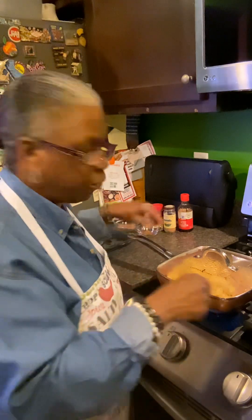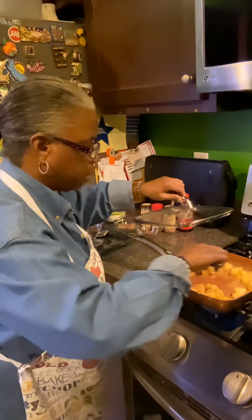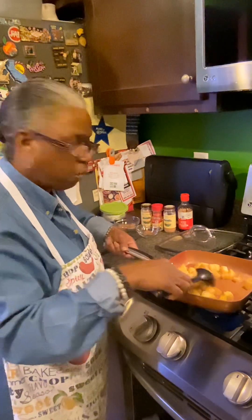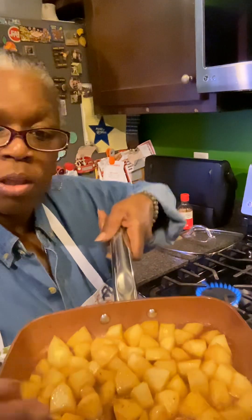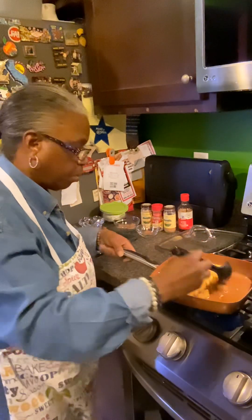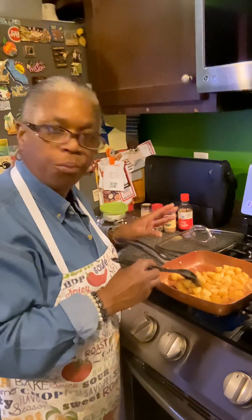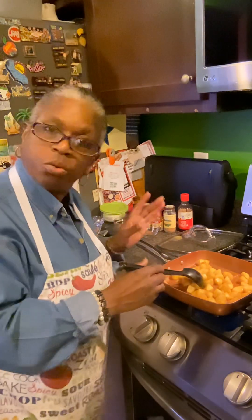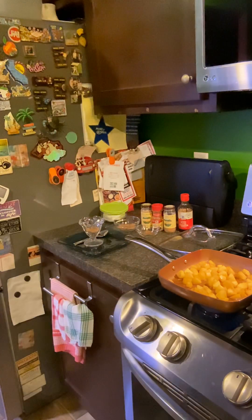We're just trying to soften the apples up, get them all coated. Oh man — smell-o-vision — that smells so delicious! We don't want them all the way soft; we want to still have a little bit of texture, a little bit of bite, but we don't want it to be crunchy.